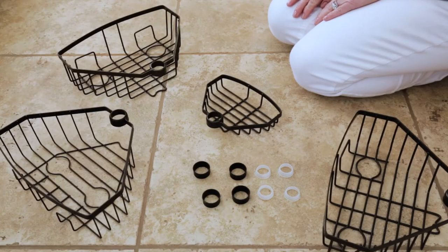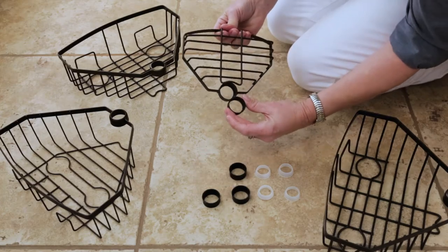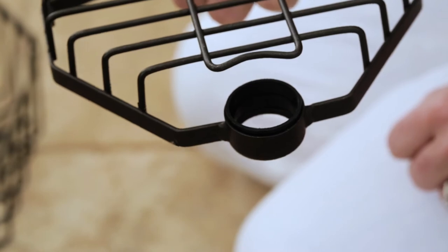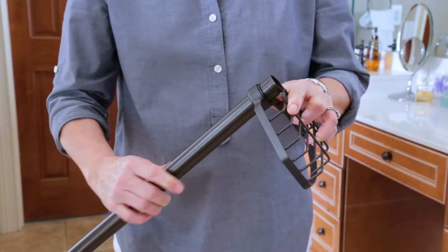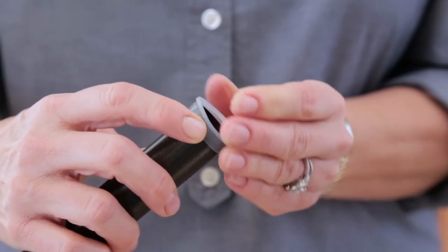At this stage, add the soap dish and baskets to the pole. First, you will need to insert one plastic O-ring, Part AA, into the collar on each piece. With the O-ring in place, slide the soap dish onto the pole, starting from the bottom with the open part facing up towards Part B. Slide a rubber O-ring, Part BB, up the pole.